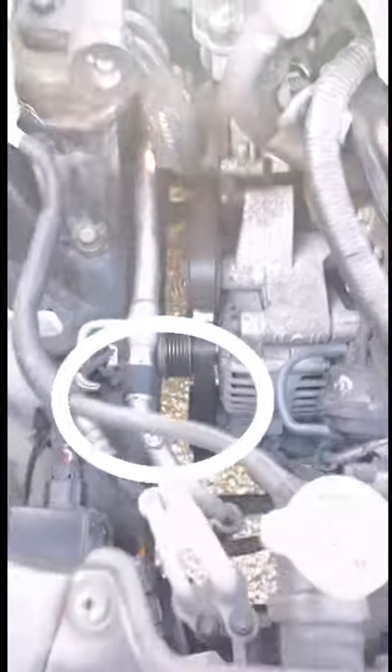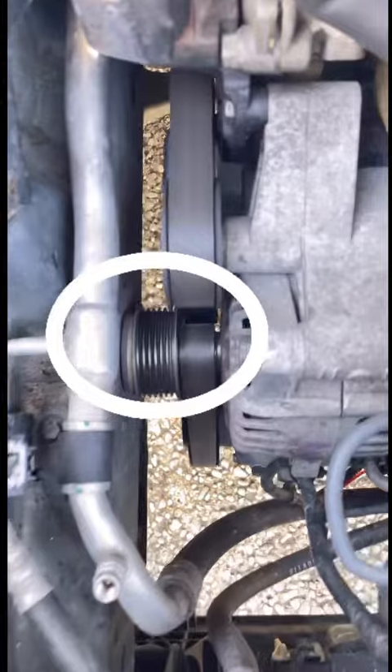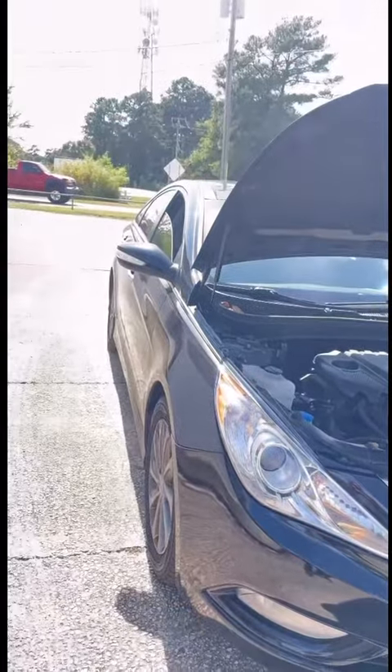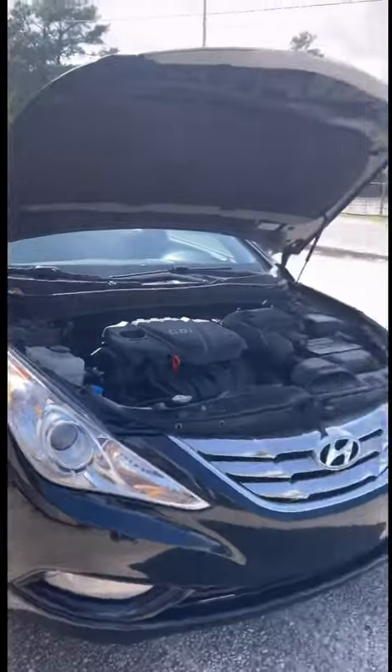Okay guys, as you can all see right here, I was driving my car and the pulley from my alternator came off, so now I gotta go to the pick-and-pull and pull the part to fix my car.